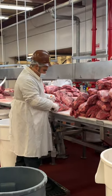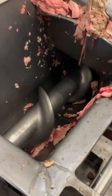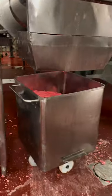The legendary dog starts with real beef, both lean and fatty. They have a secret formula, and they use these giant grinders to grind it up.